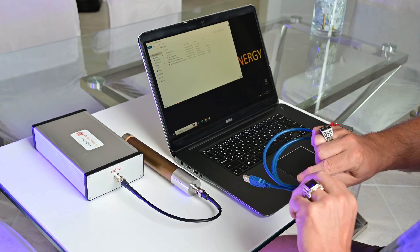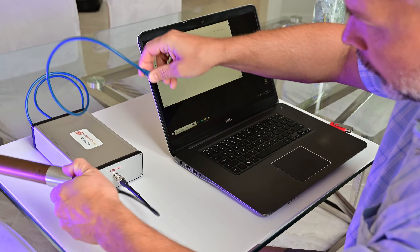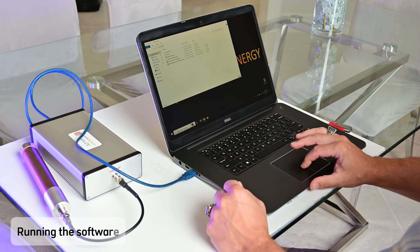The first step is to connect the Neutron Detector to the MCA. I'm going to do this using the supplied SHV cable. Then I'm going to connect the MCA to a USB port on my laptop. The only requirement is that it has to be a high-speed USB 3.0 port so it can provide sufficient current to power the MCA.